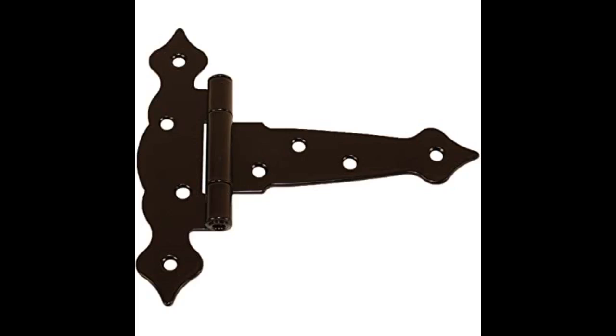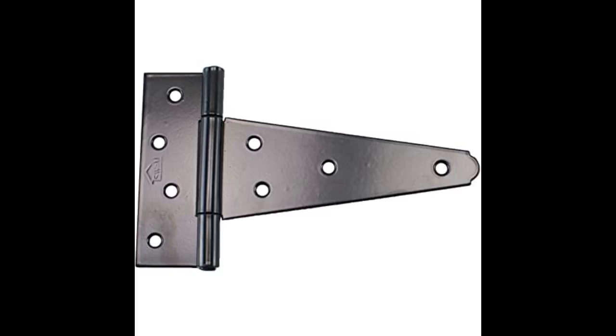The gates are quite heavy, and these hinges seem to have no problems supporting the weight. Gates open effortlessly. They have been in service now for several months and are doing great.